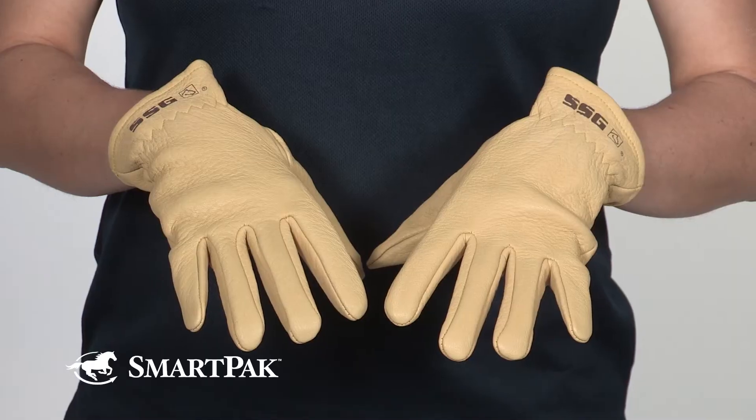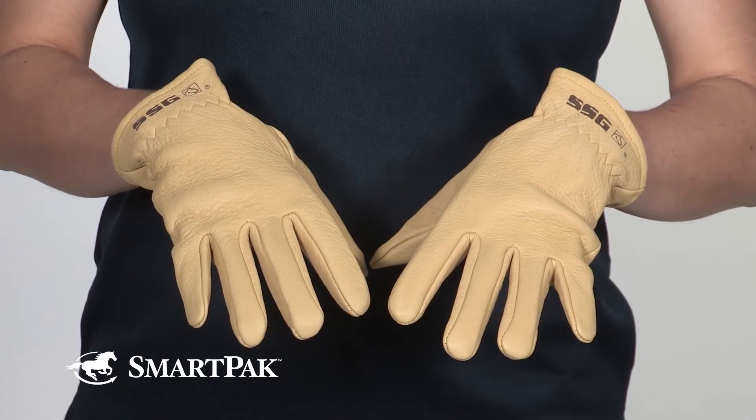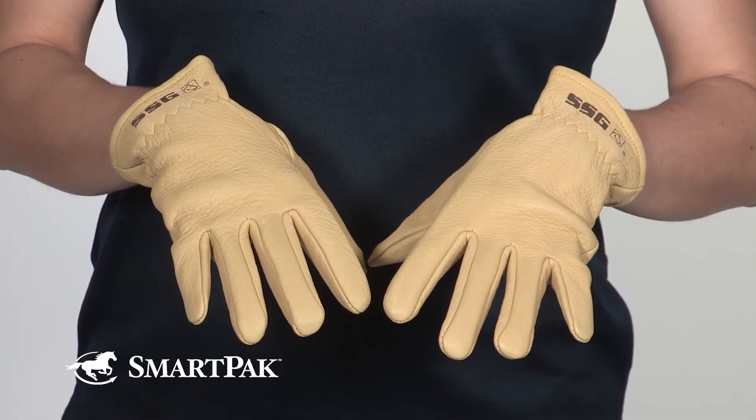Hi, I'm Sarah from Marketing, and today I'm reviewing SSG's The Rancher gloves. SSG makes phenomenal barn and riding gloves, and The Ranchers are no exception.